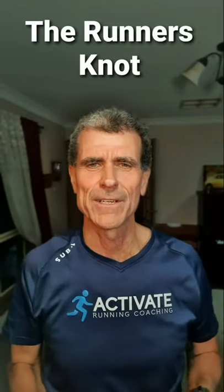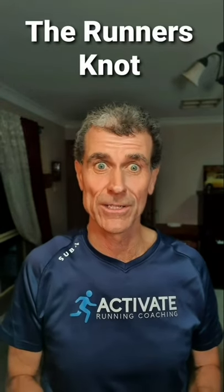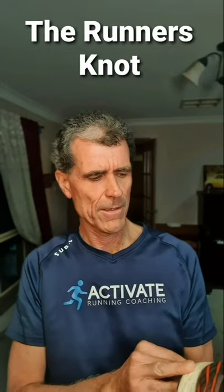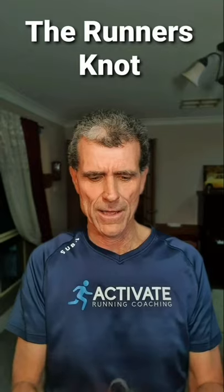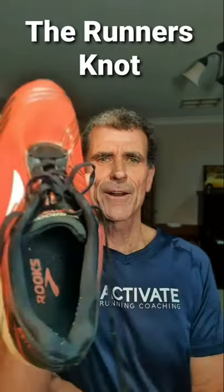Hey! It's Activate Running Coaching time. Today I want to teach you about a knot called the runner's knot. Now I've got here a shoe — it's a Brooks Asteria. It's a racing shoe, and here I have a lacing without a runner's knot.